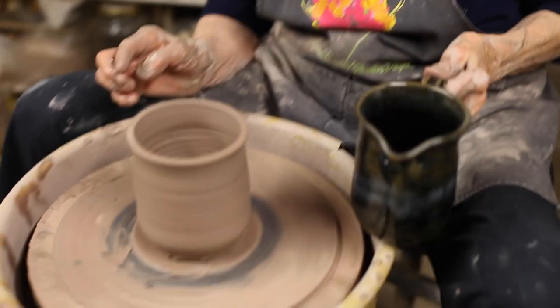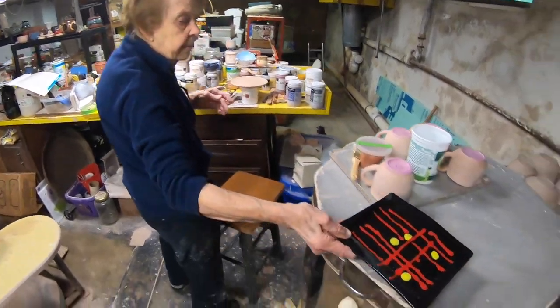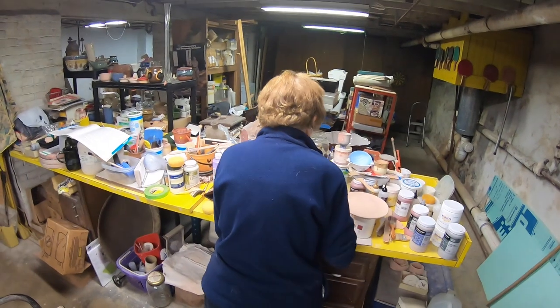Out of this, I could make a pitcher — put a handle on it, put a spout on it — or if it's a vase. But I want to make sure I get all the colors that he wants.